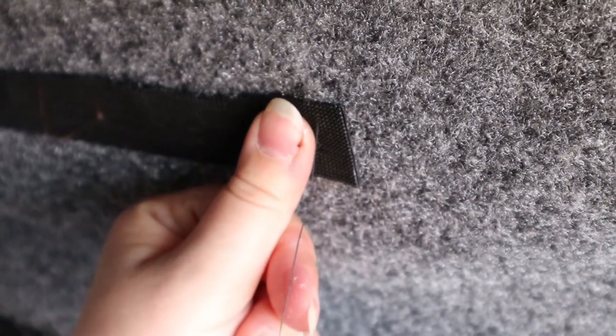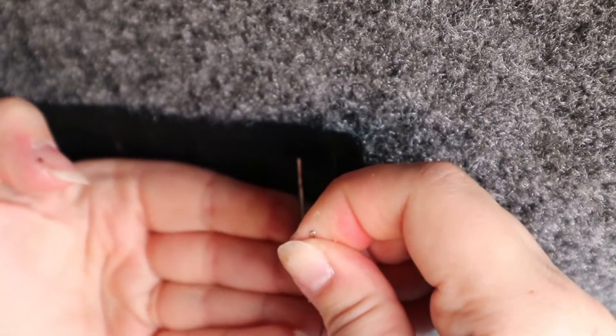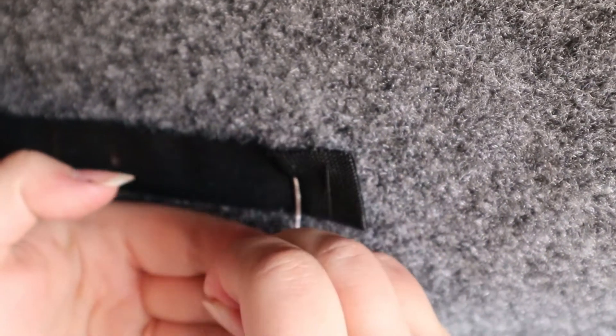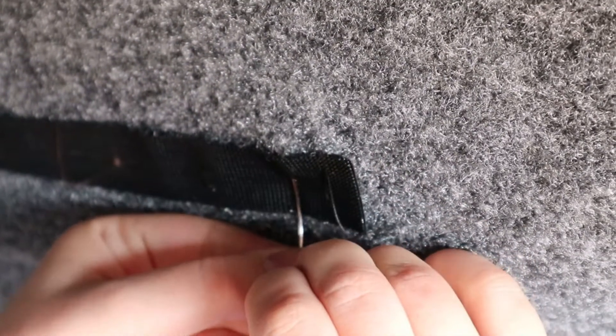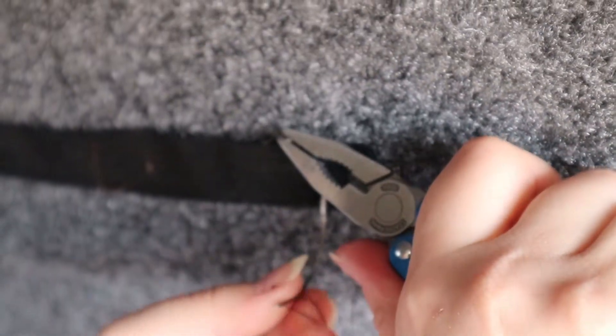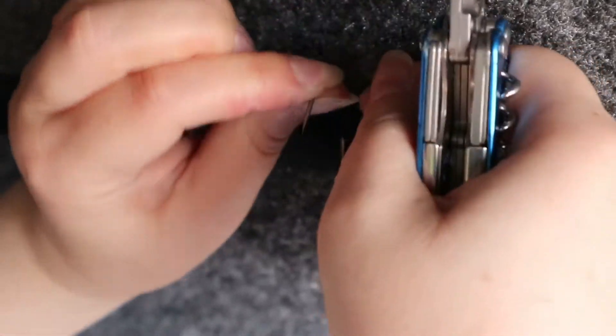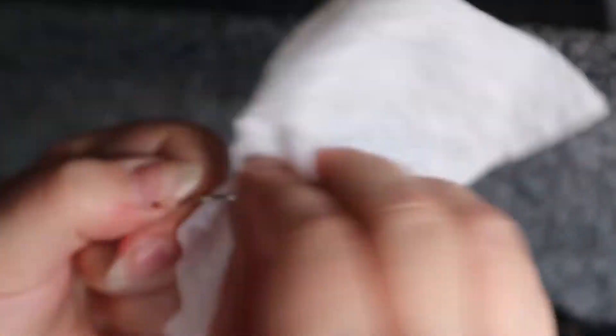Approximately a thumb's width apart — for people that don't sew on a regular basis — we're going to do the exact same thing again: through the velcro, through the upholstery, and up and out the other side. If the going gets tough, that just means your needle is encountering some resistance going through the upholstery. This is where pliers come in handy so that you can grab the tip of your needle and help pull it out through the other side. You'll feel that your needle gets a bit gunky, so grab a wet wipe and clean all of that adhesive off your needle so that you're not trying to force a sticky needle through on your next stitch.